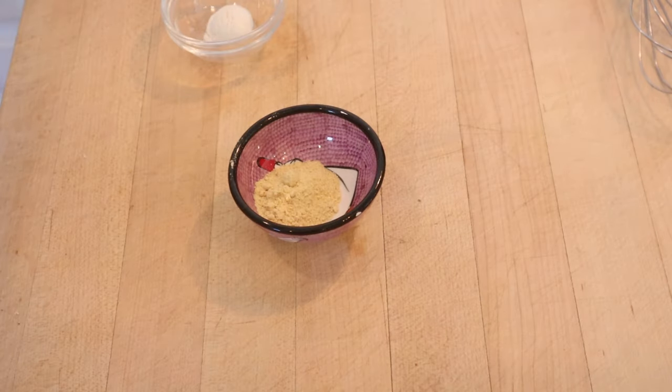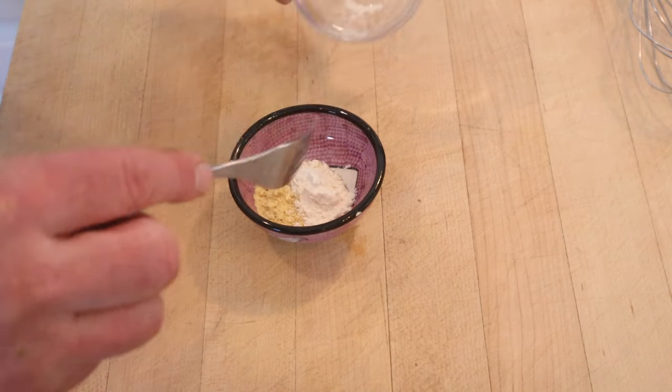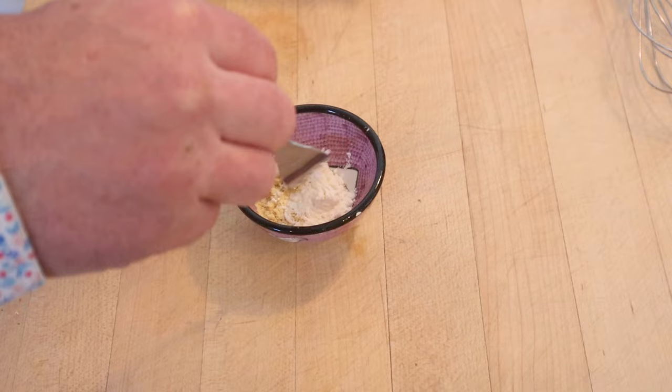So the first thing we have to do is make a mustard dressing, and to start things off for that we need to add flour to dry mustard and combine.